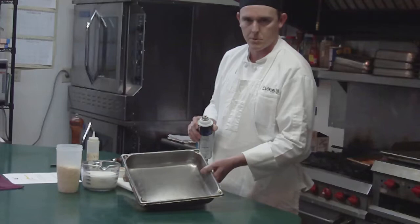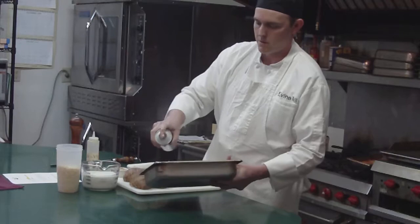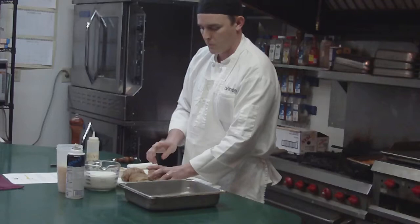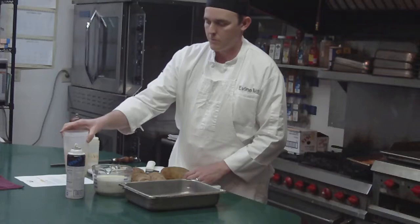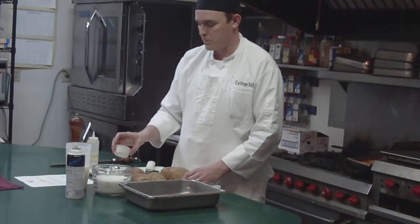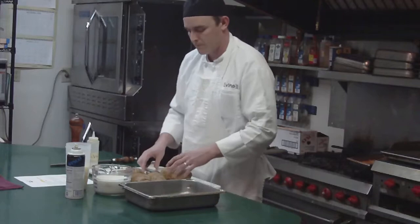We're going to start out by using a half pan. You can use any kind of similar size pan. We're going to start out by putting a little hand spray in there. Then we're going to slice our potatoes thin. We're going to start out with about four baker potatoes. We've also got two and a half cups of heavy cream, two cups of shredded parmesan cheese, a couple tablespoons of roasted garlic, then salt and pepper. That's all there is to it.